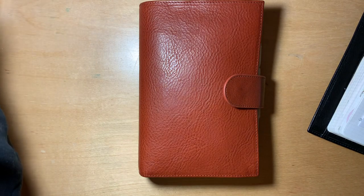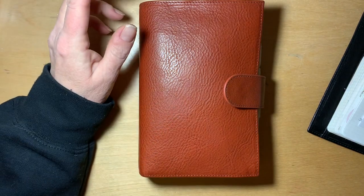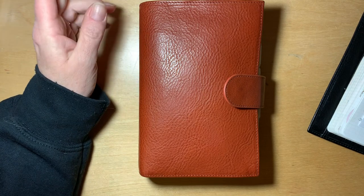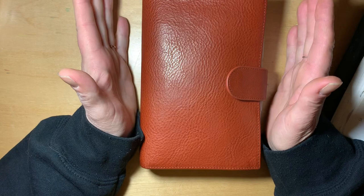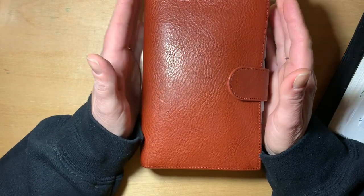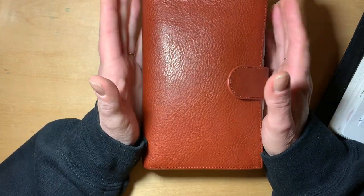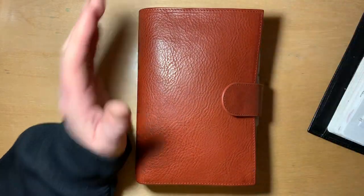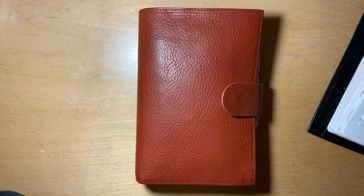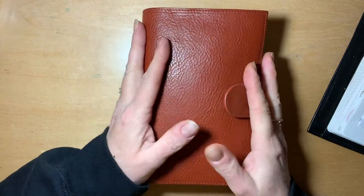Apologies for not doing an unboxing video with you guys this week, but I really didn't know how I was going to feel about this planner and I didn't want to make a big stink about it if I ended up not liking it. I actually received this planner midweek and I've moved into it, and I purchased it because I've made some changes in my planner lineup. I thought I would share all of that with you along with showing you my new planner.